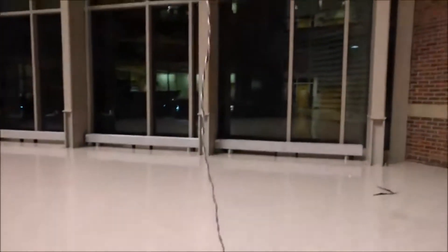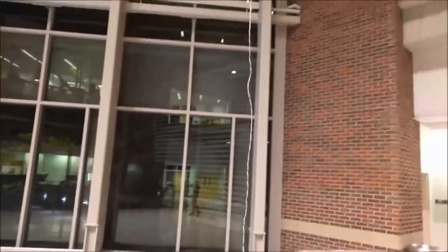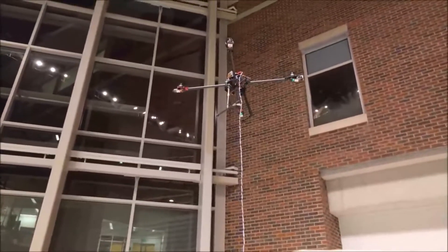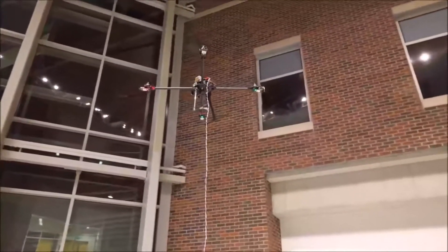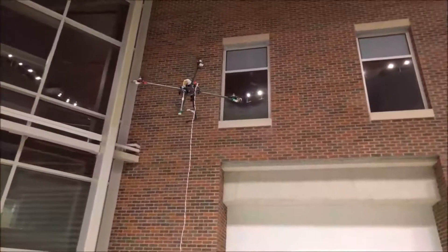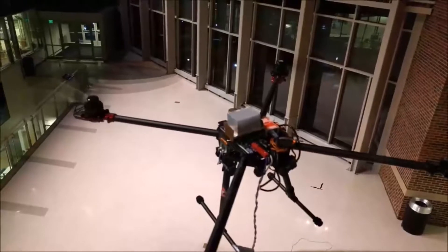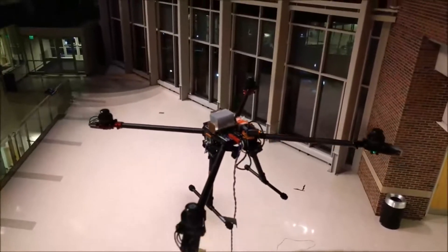Here's our product in action. How it works: we get power from a battery bank, a wall outlet, or a car engine, and we transmit that up the tether at very high voltage — 340 volts. Then at the top, we bring that voltage back down to 24 volts, and that powers the actual quadcopter itself.